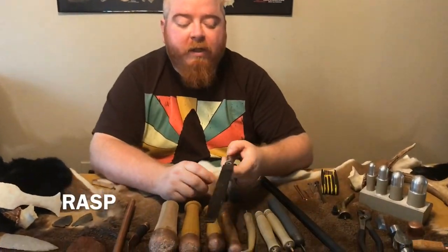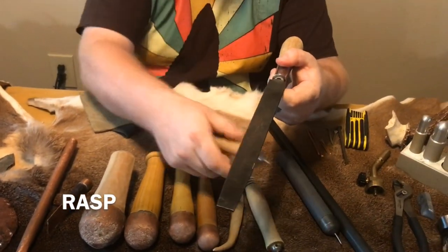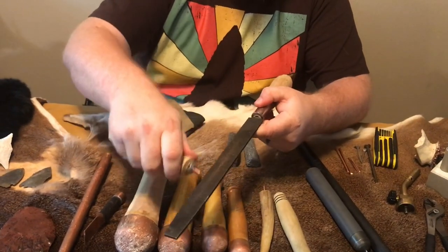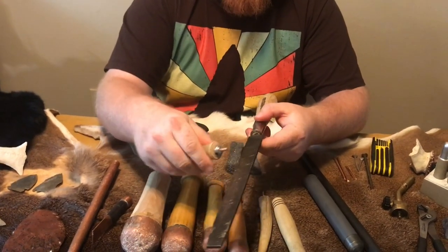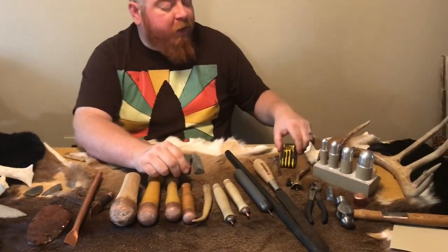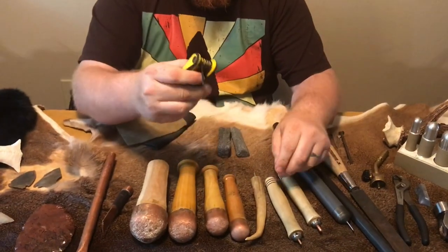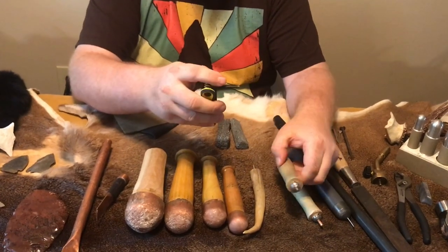You also want another type of abrader and grinder for sharpening different tools. Anytime you're processing you want to be able to sharpen your pressure flakers and shape them, so having a quality abrader for sharpening is important. The last tool I highly encourage is a multi-tool, because you need to be capable of tightening and untightening different aspects of your tools.